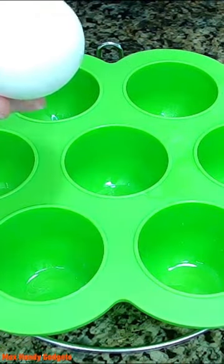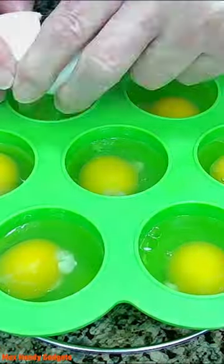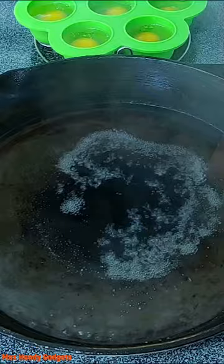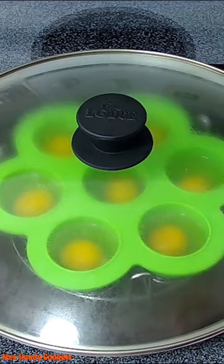Large eggs right out of the refrigerator. We're going to add a cup and a half of water to the pan. Our pan is starting to simmer, so we're going to add our eggs. Put them right in there just like this. Cover them and let them cook for about three minutes.